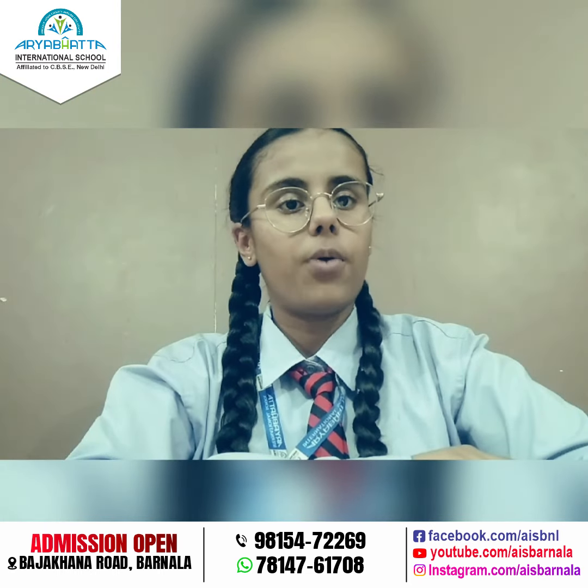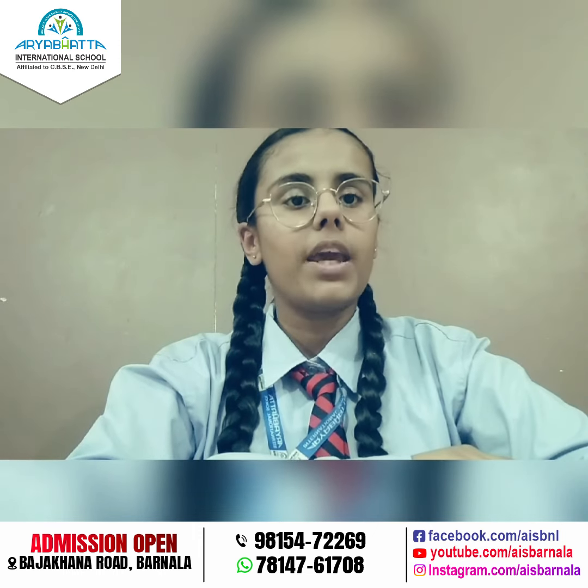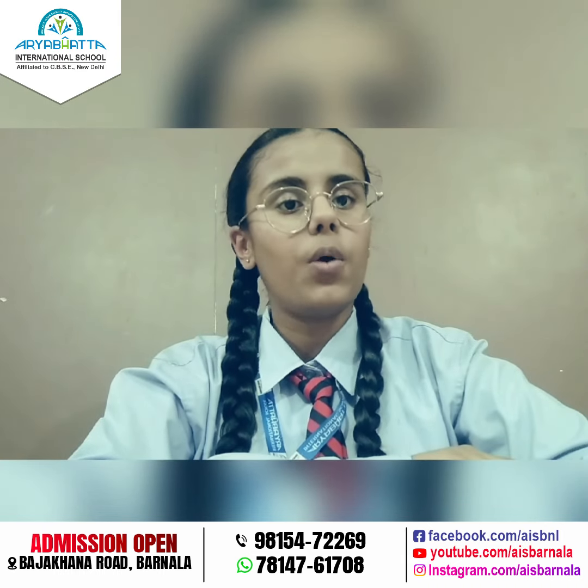A very wonderful morning to all. I am Scholar Pihu of grade 9-3. Today I am here with an amazing science experiment. In this experiment I am going to make a lava lamp. So let's get started.